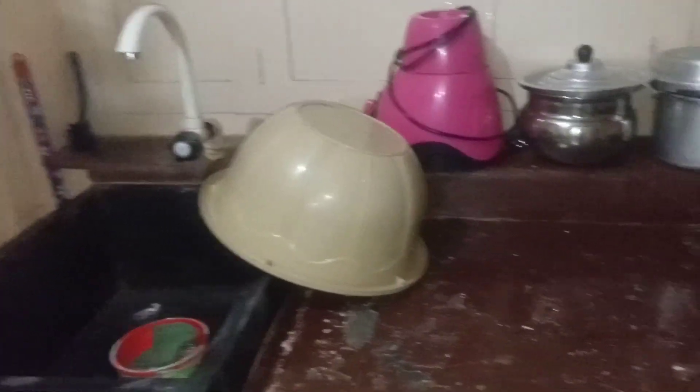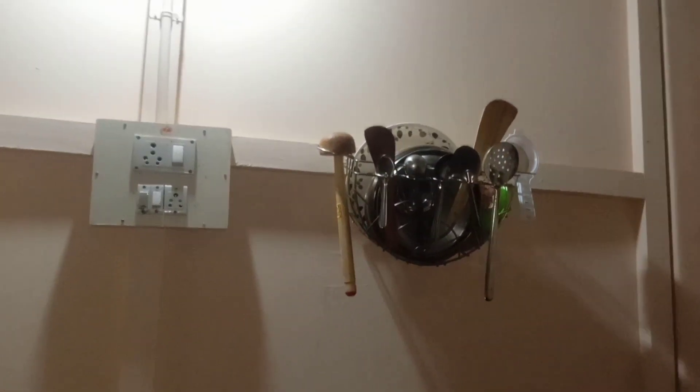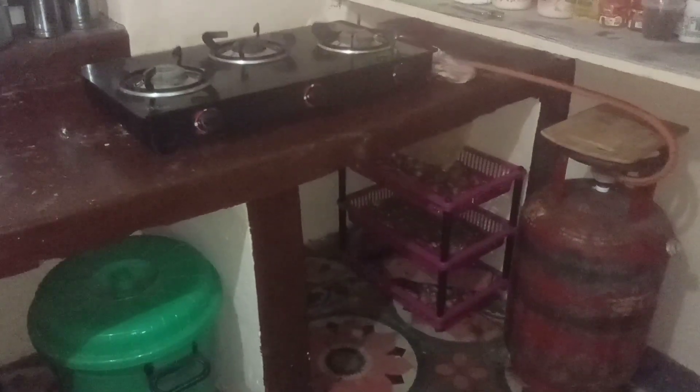There is a sink. Inside the sink there is a plate holder and spoons. There is a full knife set. There is also a dustbin next to the sink.